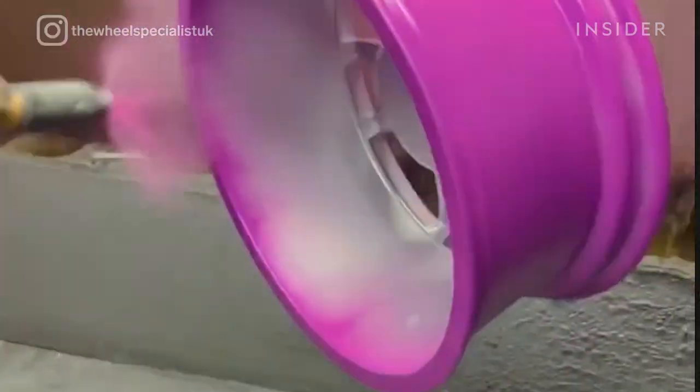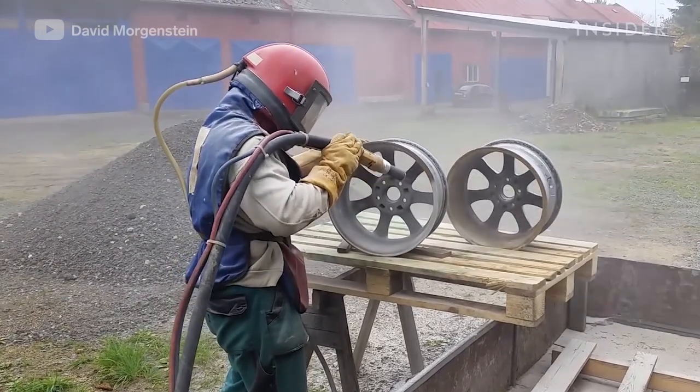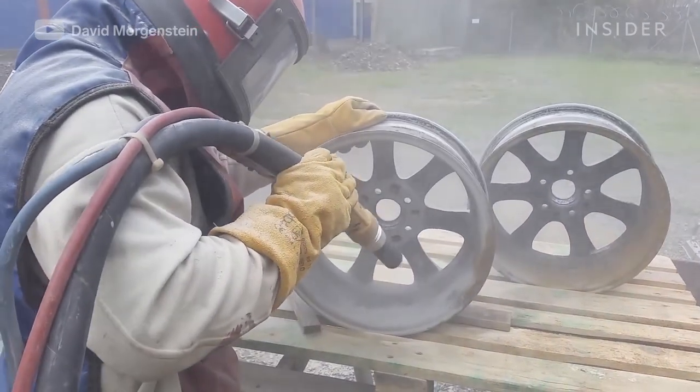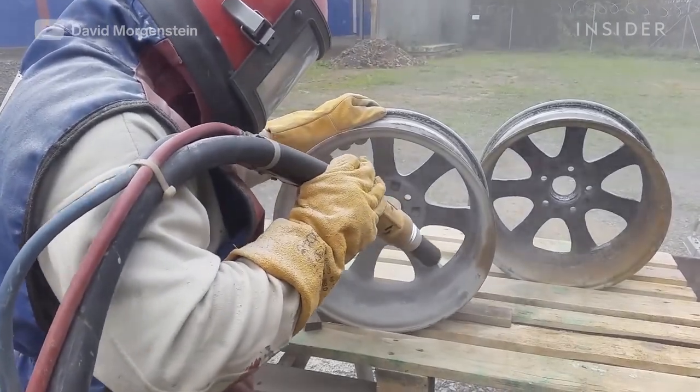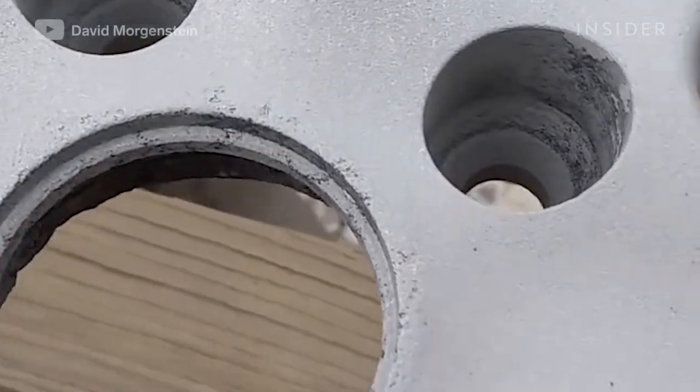Some of the worst wheels that we get in are wheels coated with either paint or powder coat. Paint and powder coat are hard to sand — they sometimes smear rather than sand. Then when you get something like a media-blasted wheel, it's very difficult because the media blasting cuts so deep into the aluminum that you have to sand an extreme amount to get to the bottom of those media-blasting pores.